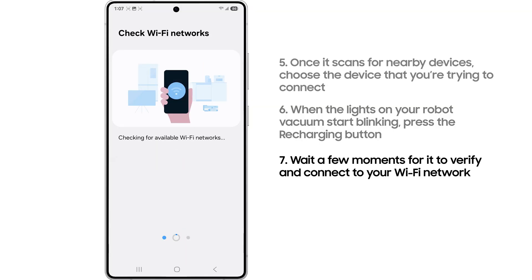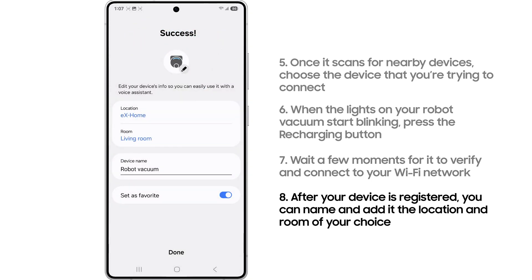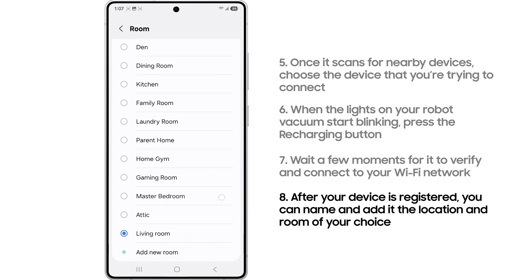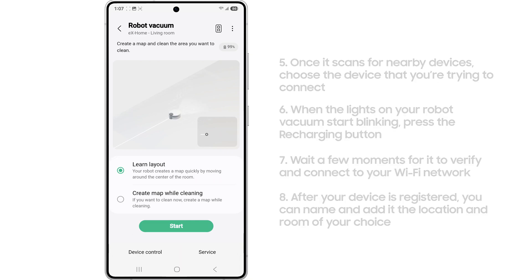It will then verify your Wi-Fi network. After your device is registered, you can name it and add it to the location and room of your choice. Just like that, your device is connected and ready to be used in the SmartThings app.